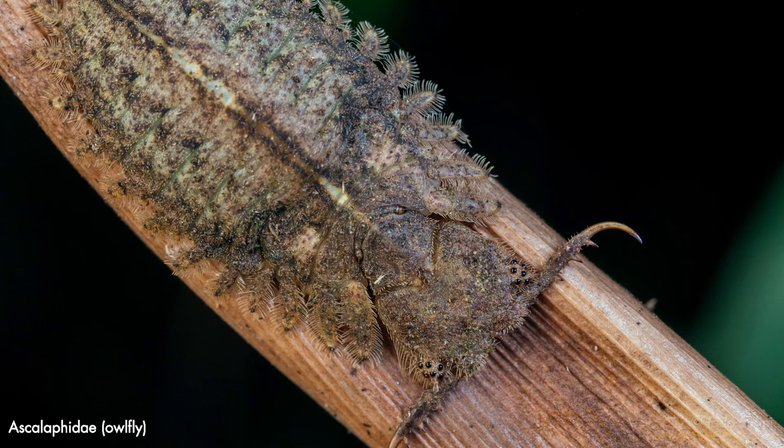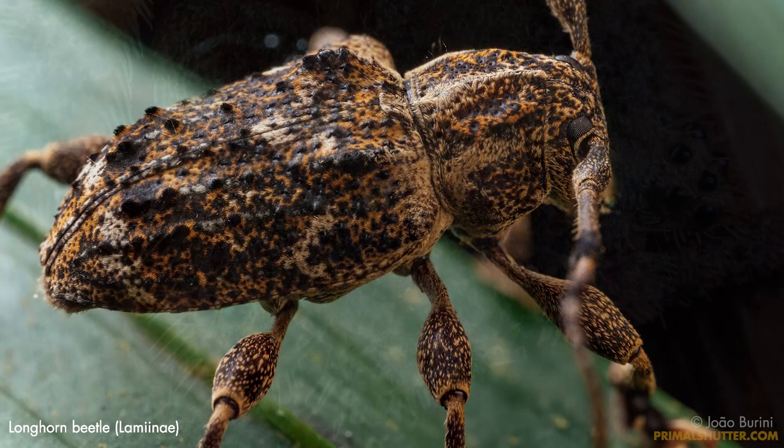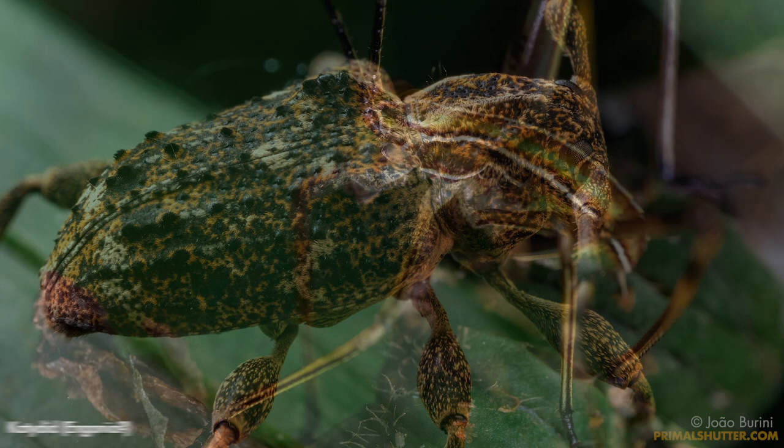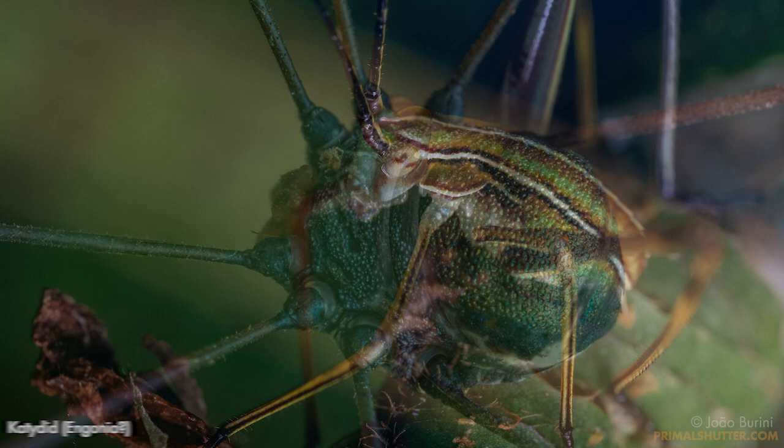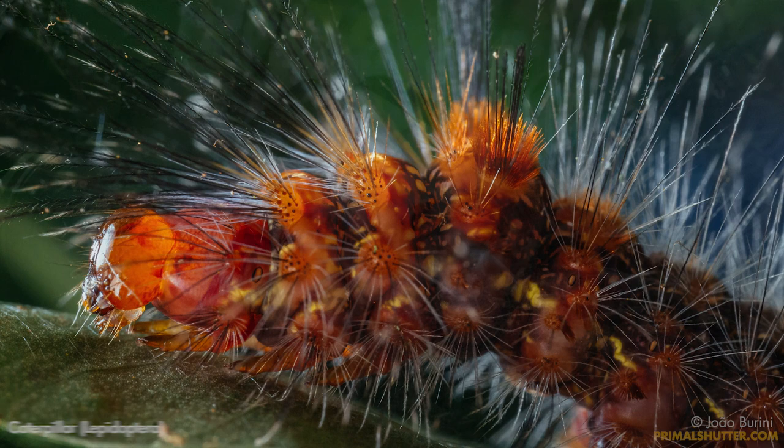I guess something I can complain about this lens is that it's not weather sealed. For someone that shoots in the rainforest like me, that would be a great feature. Otherwise, it does really, really well for the price, and I'd say for sure it's one of the best options you can get for a Micro Four Thirds macro. I hope this was a helpful insight on this pretty new lens. Thanks for watching.